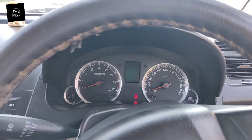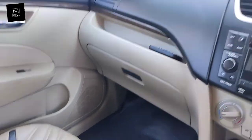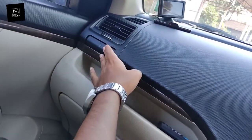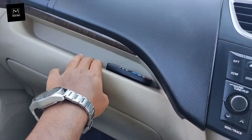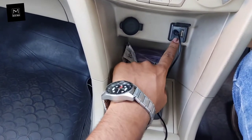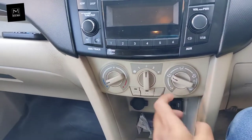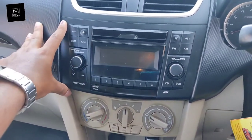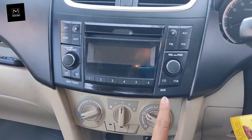Here you can see the instrument cluster. There are speakers on both sides and a co-passenger side cup holder. The reverse sensor display is visible here, along with some storage space. There is an aux port, USB port, and 12-volt charging socket. In this variant you get manual AC controls — there is no automatic climate control.